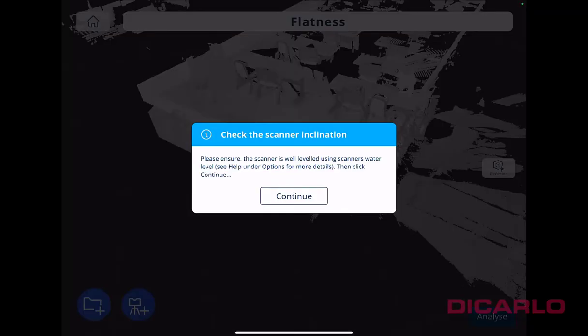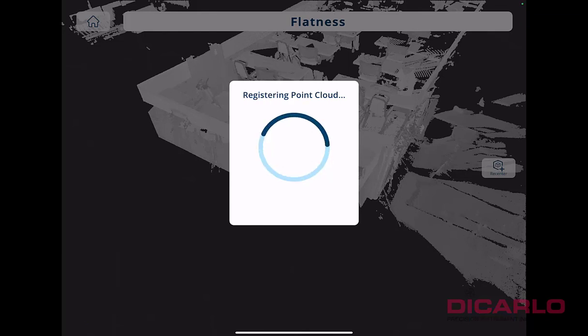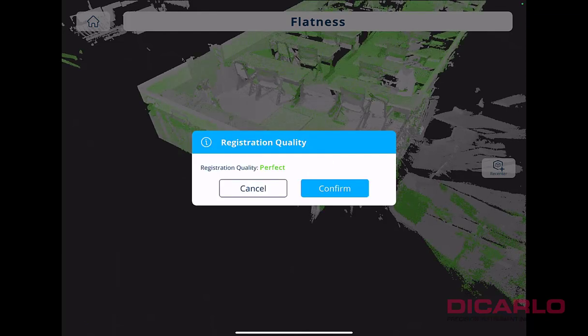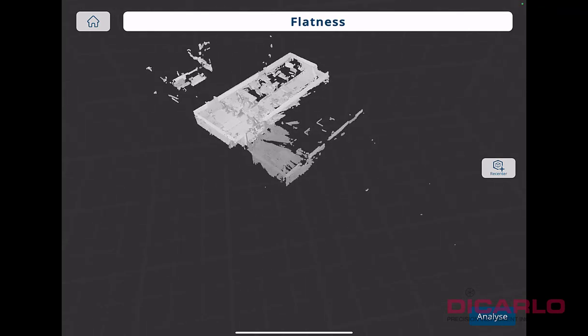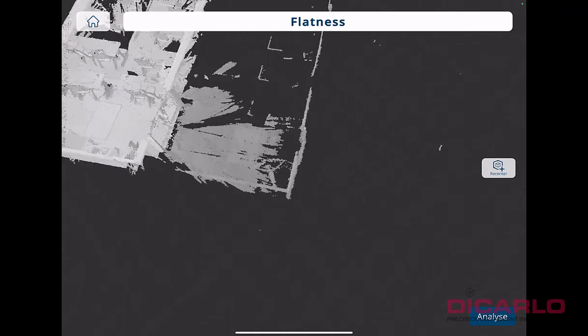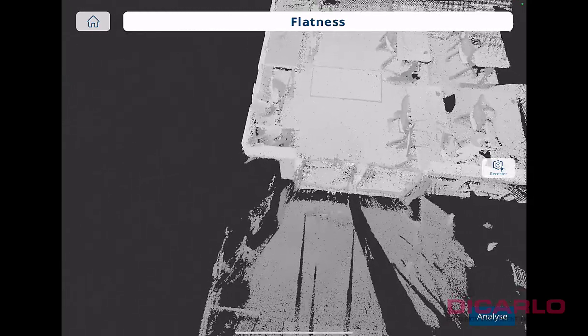We hit start and do the last scan. The interface will actually warn you that there are no more scans available for this project. Confirming registration says the scan limit has been reached. We'll just hit continue. So we have three scans taken in that small area in the front of the room.